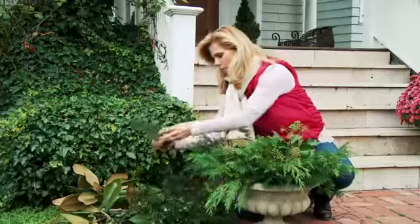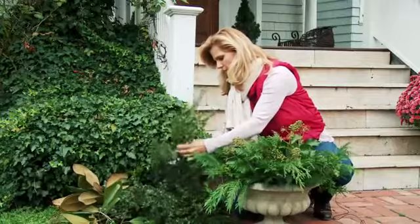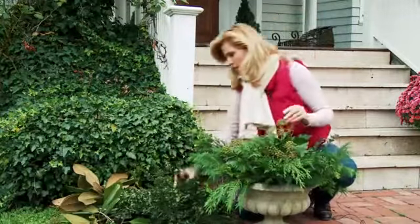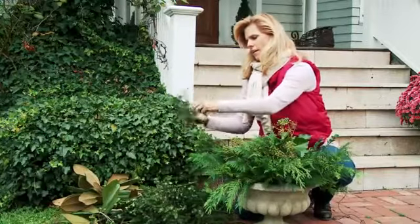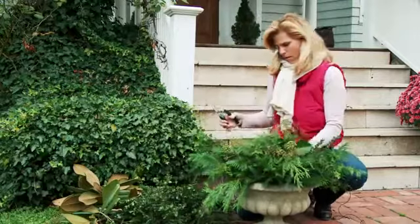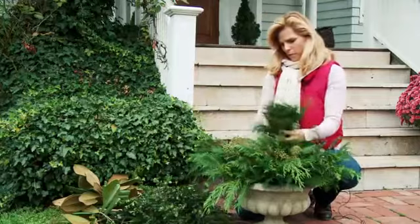I have some boxwood as well. I love boxwood — it's such a great seasonal green. It kind of screams holiday. And then on top of this, I have some little cedar sprigs that I'll put around.